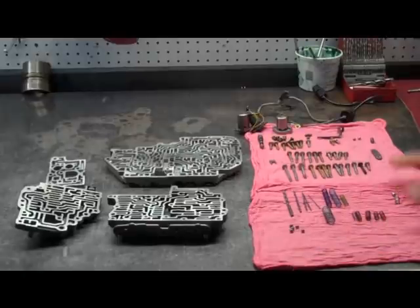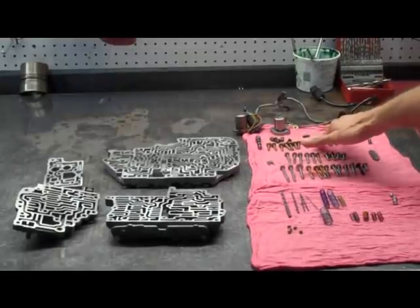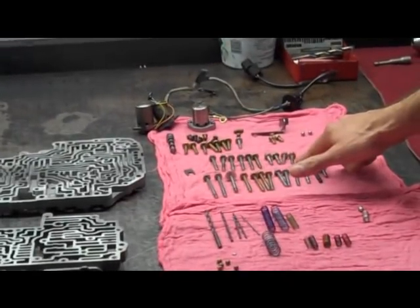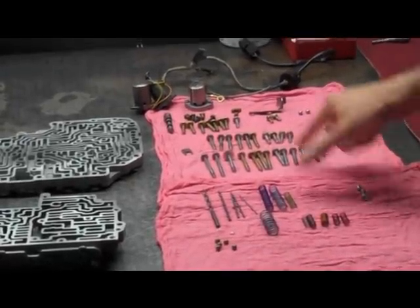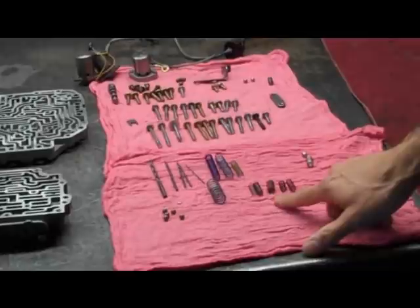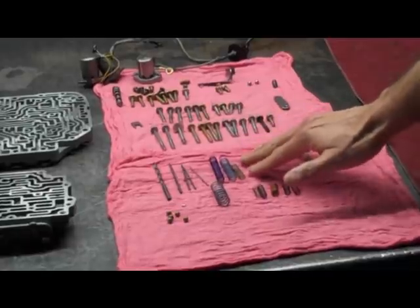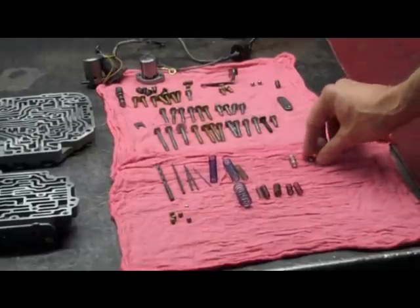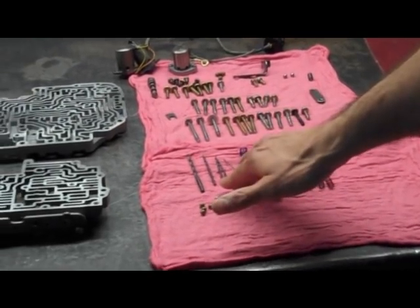We have everything laid out. We keep all the bolts separately for each section, now arranged by length — these are the bolts that hold the valve body halves together, these hold the solenoids to the valve body, and these hold the lower valve body to the main valve body. Down here are all the parts from the shift kit: the parts for the lower valve body are in one spot, the parts for the upper valve body are in another spot, and then we have two other parts we're probably not going to use — I'll tell you why. We also have drill bits that come with the kit.